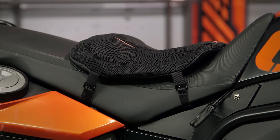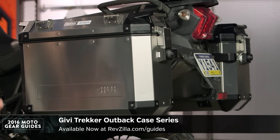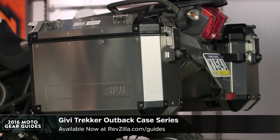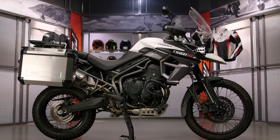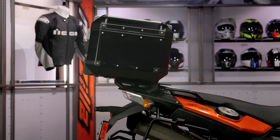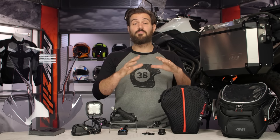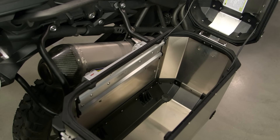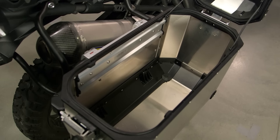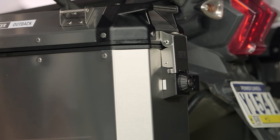Now we get into luggage, and you're going to see two Givi pieces on my left-hand side. First, we come to the Trekker Outback Series, available in 38 or 47 liters capacity. This is a full aluminum top box — it gives you that ADV look. For those of you going long distances on a bike, chances are you want lockable luggage. What I really like about these: they're waterproof. Givi doesn't say they're waterproof, but I've got 12,000 miles on a set on my personal bike and I've ridden through monsoon-style rains without a single leak, and I don't even use the inner dry bags that are available as extras. They're beefy enough that if you do want to go off-road, they'll be able to tackle everything you throw at them. And fun fact — if you come to a campsite at the end of the night, you can pop them off and use them as a stool when sitting around the campfire.